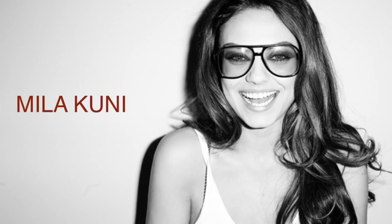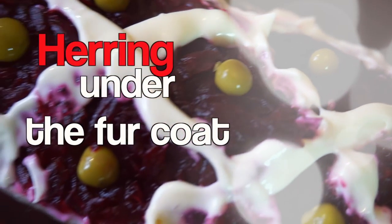Hello guys, my name is Yulia Wright and I'm so happy to see you on my channel. In this video we will be cooking the most favorite dish of Mila Kunis, that is called herring under the coat. What? I know that's a weird name for the salad, but that's a very popular dish in Ukraine and Russia, so let's check it out.